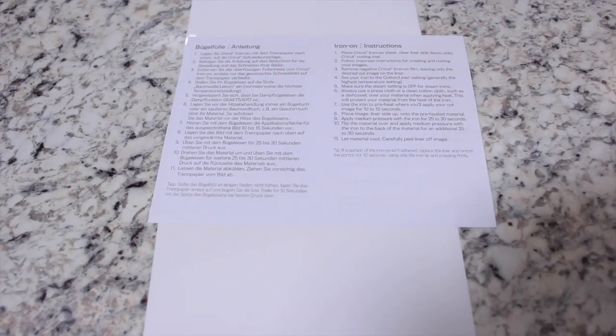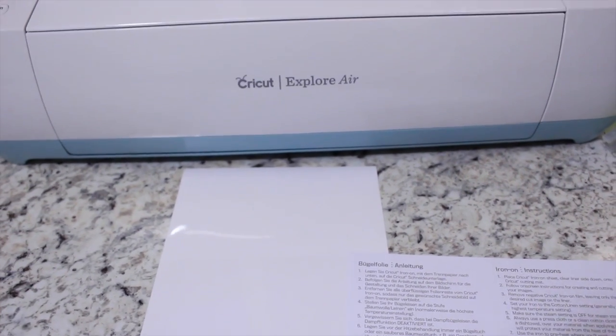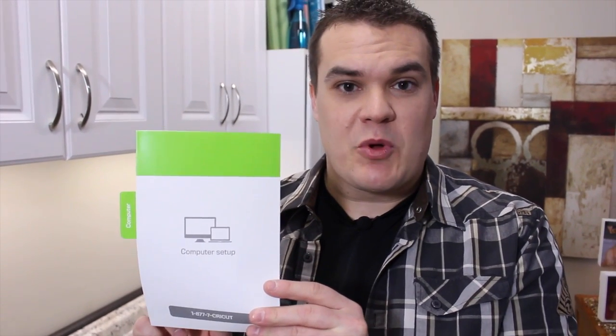Another thing they give you is instructions on how to use iron-on. Sometimes iron-on can be an intimidating material, so I think it's great that Cricut gives you a piece so you can practice. Now let's go ahead and get our machine ready for its first cut. We're going to follow the steps in this easy setup guide that shows you how to set up your computer for your Cricut Explore Air.